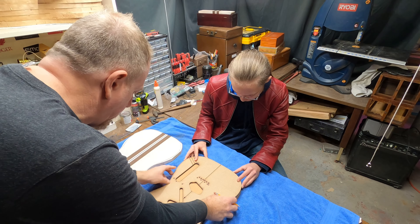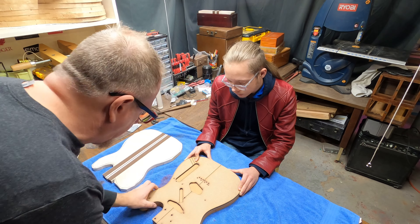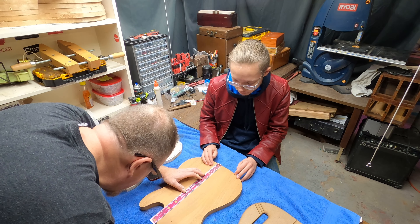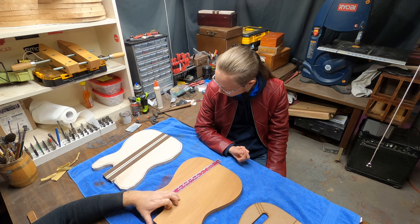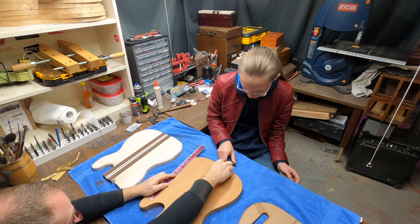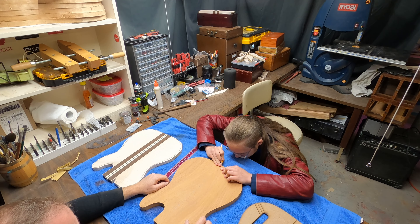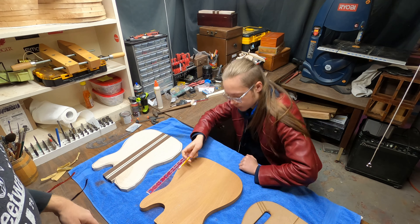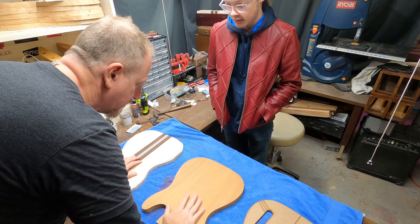As we put that through this big sander, you're going to be able to see what I'm looking at and how this helps us to gauge whether or not we're flat. And then we can also take a big square to it and check it as well. Notice — most of the lines have gone here, there are still some lines here, so we're getting it even. The lines have gone on the edges, but we've got some lines in the middle yet that still need to go away.